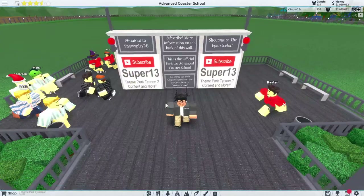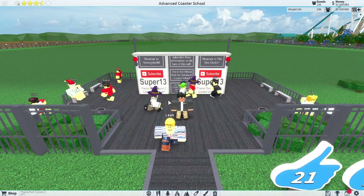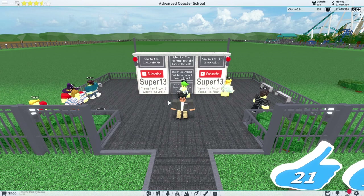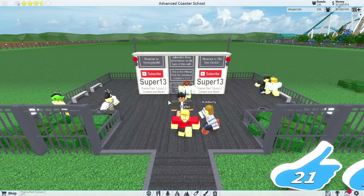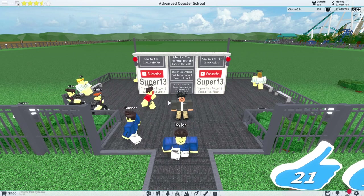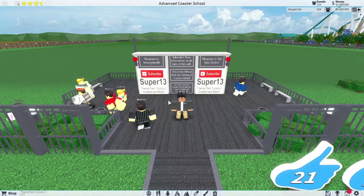Hello everybody and welcome back to a series that was well loved last time - it is Coaster School. This time we're doing a more advanced type of Coaster School, building more advanced coasters and more coasters in the same amount of time. If you haven't seen the original Coaster School, I'd recommend watching that - I'll leave a link to the playlist in the description. That series breaks things step by step down into the basics.